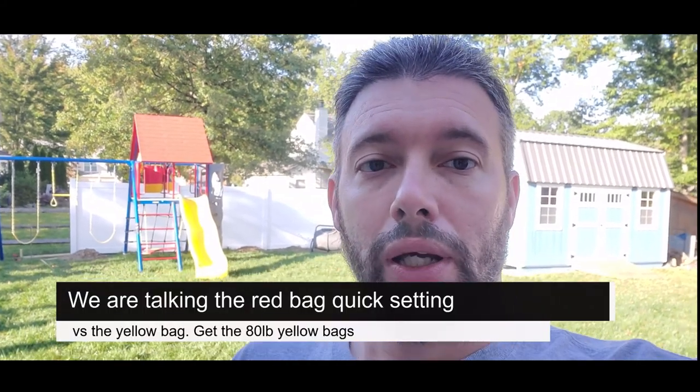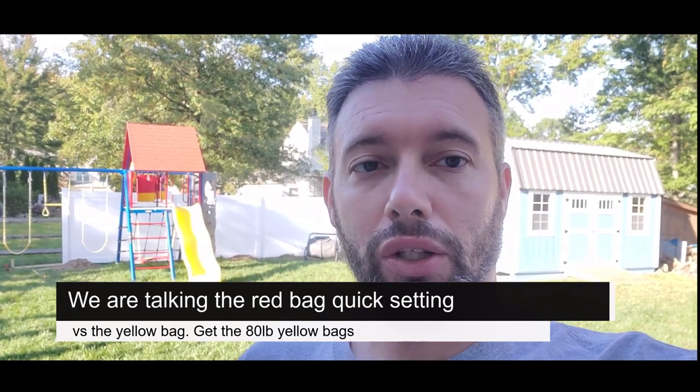A tip on concrete: if you use fast-setting concrete it's harder to work with on fences, because if you wet-mix it and put the posts in and then need to fine-tune or tweak the posts, you won't be able to. The guy I'm working with — who's been doing fencing for 35 to 40 years — prefers a slower-setting concrete so you can still fine-tune the posts before they set. We worked around it by dry-mixing the quick-set concrete to temporarily set the posts.